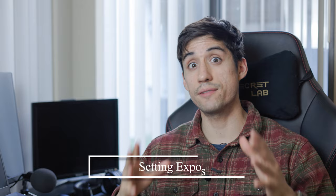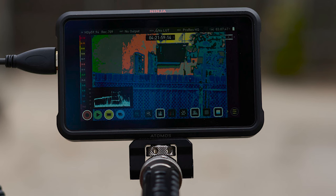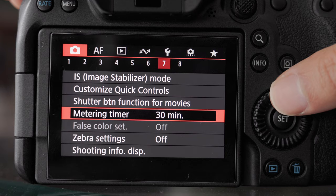So first off, exposure. Since we cannot trust the LCD monitor on the back of the camera, how are we supposed to judge exposure? You have two options. You can use an external monitor to judge exposure with those exposure assist tools, or if you don't have an external monitor, you can use zebras inside your Canon R6 or R6 Mark II.